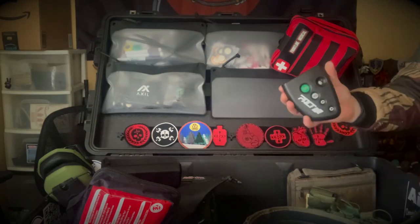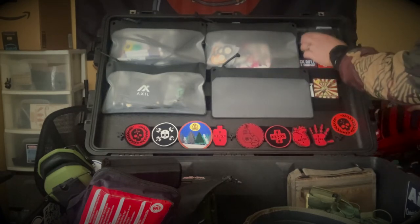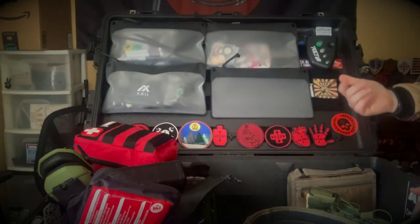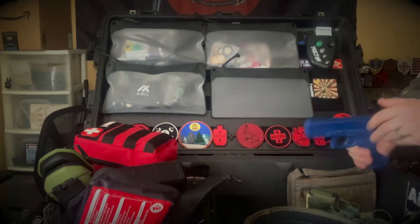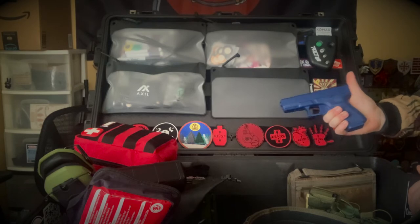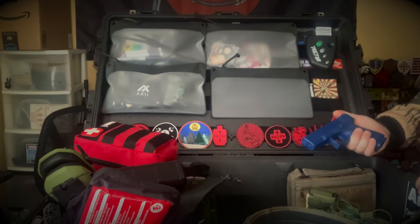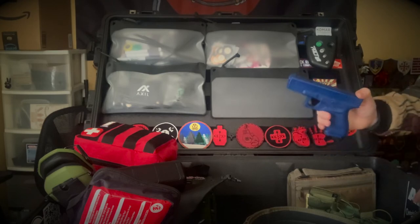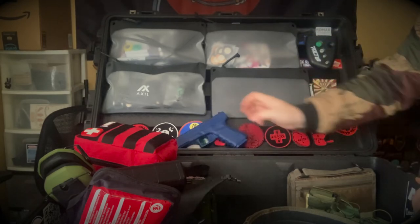I have a Pact shot timer. I put a little hook-and-loop here so I could stick it in place, but moving the box around and throwing it in and out of a truck, it just falls off, so now I wedge it in somewhere. I also have a training blue gun — great for teaching people grip so they don't have a fear of accidentally discharging a firearm. Makes new shooters feel better, and it's also a great training tool since I don't have to worry about flagging anybody with a solid piece of plastic.